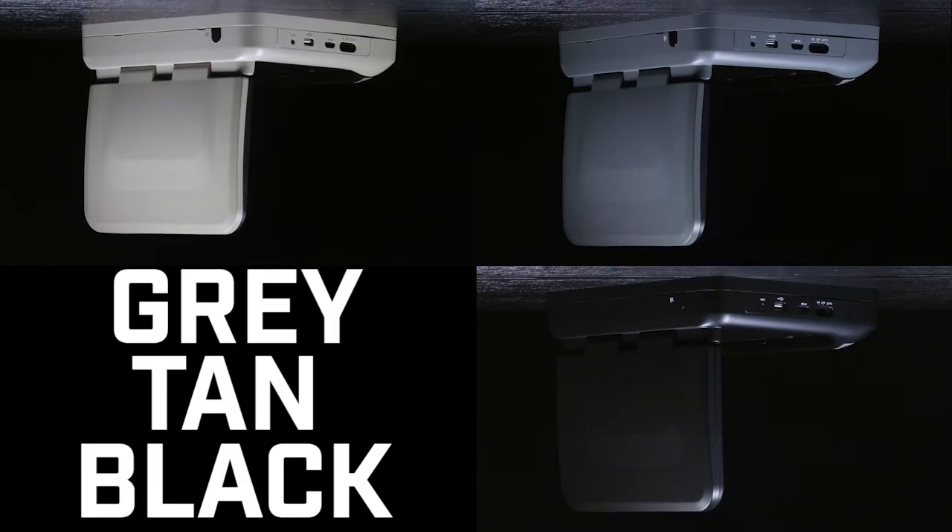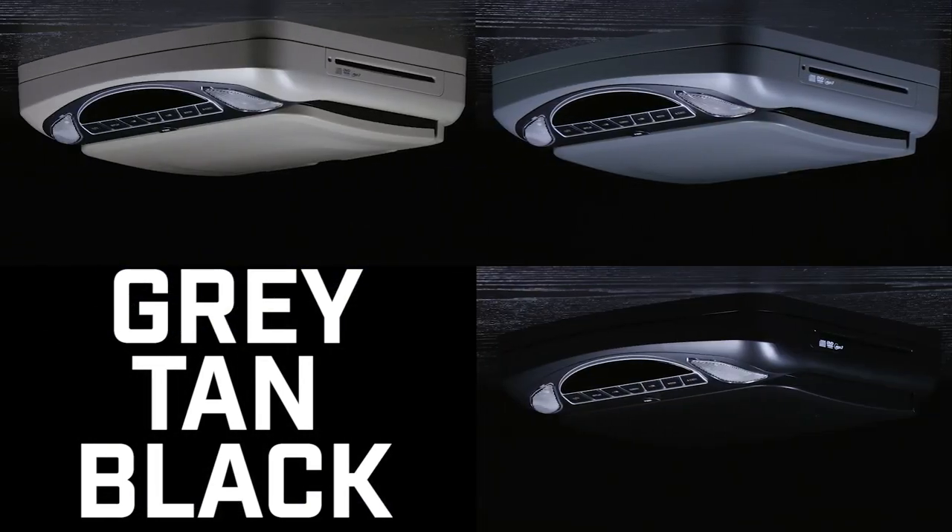Audiovox designed these monitors with your vehicle's interior in mind. Each model comes with 3 interchangeable skins — grey, tan, and black — to match your interior.